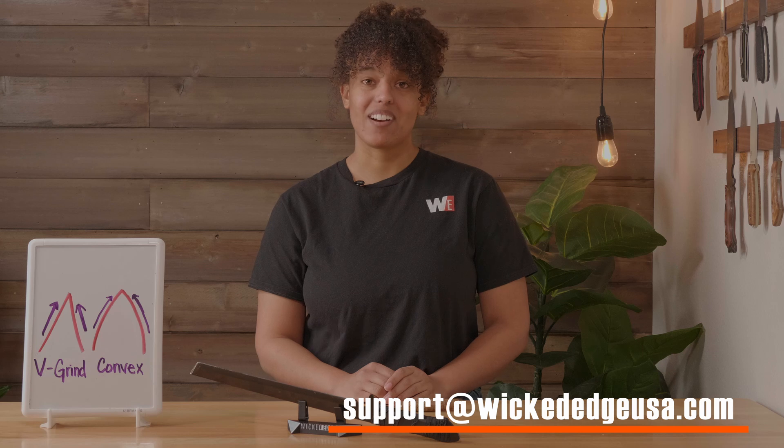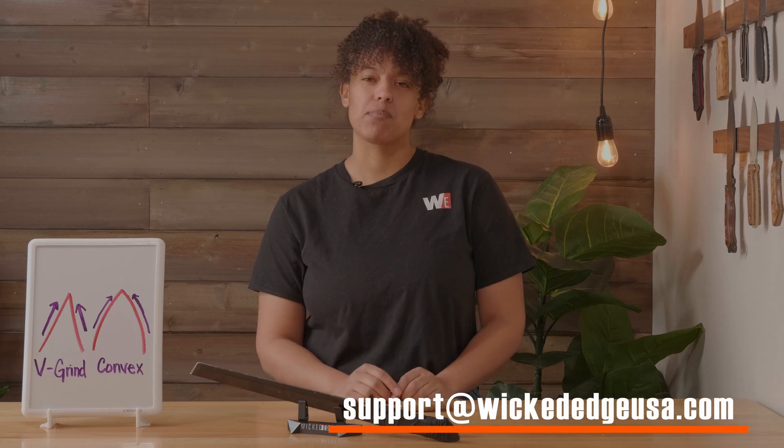So that's it — the what's and why's of convexing. And if you find you have any additional questions, feel free to reach out to us at support@wickededgeusa.com. Until next time, keep it sharp.